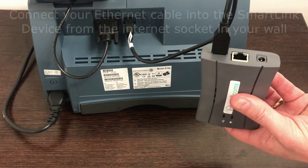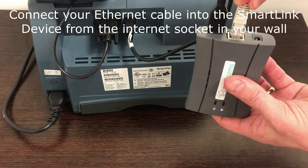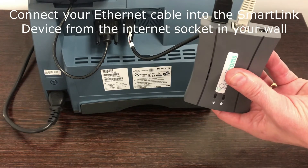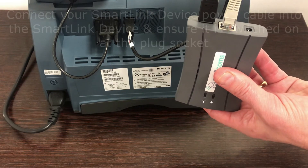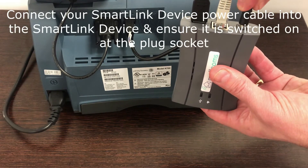Then we will need the Ethernet cable — plug that into the SmartLink as well, and then into the internet port in the wall. Lastly, we will need the power cable for the SmartLink device.